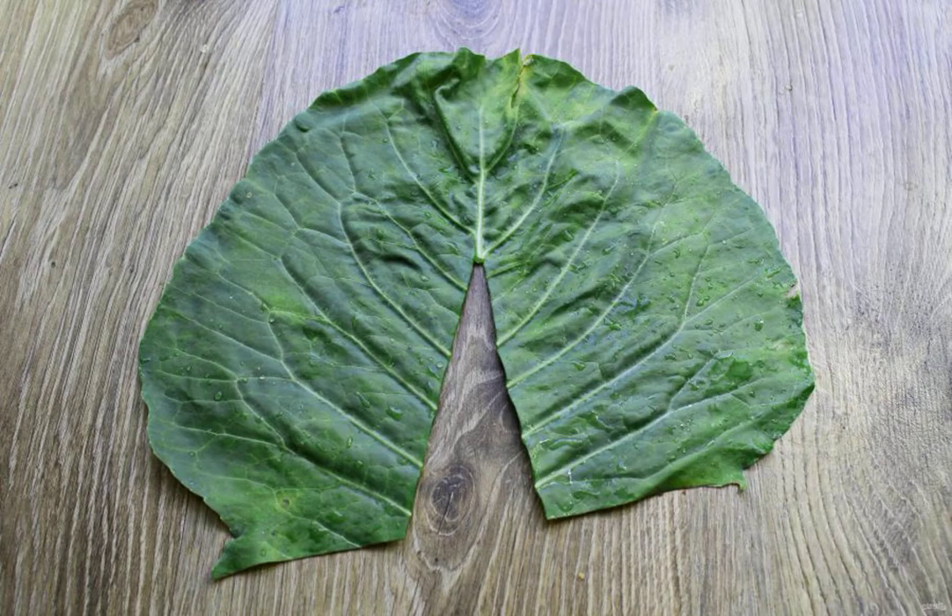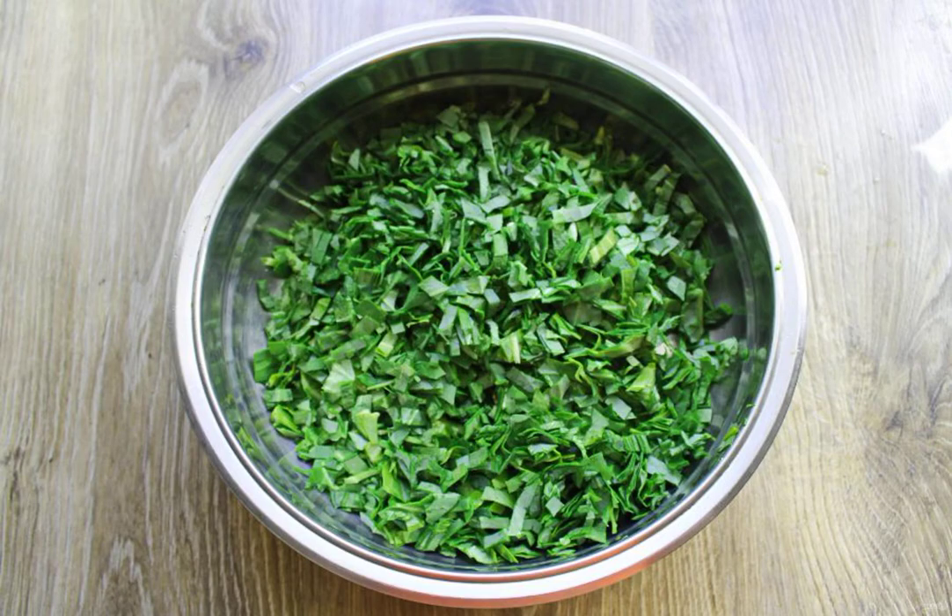Sort the cabbage leaves, wash and shake off the water from them. Cut out the hard streak in the middle, put the cabbage leaves on top of each other and cut into strips. Then cut them into thin strips. If desired, they can be cut into small cubes, about 5 millimeters. Put everything in a stainless steel bowl.